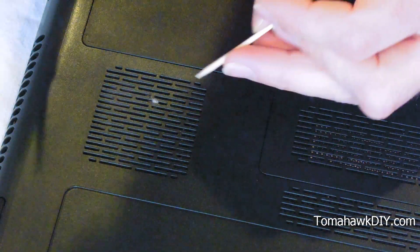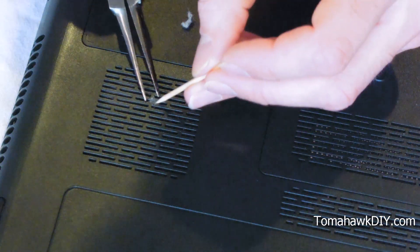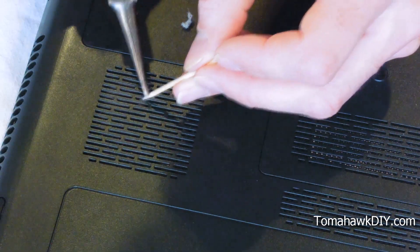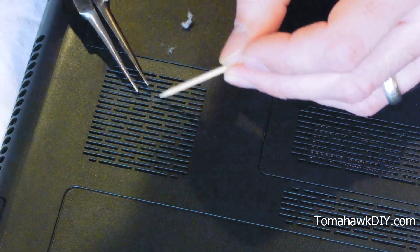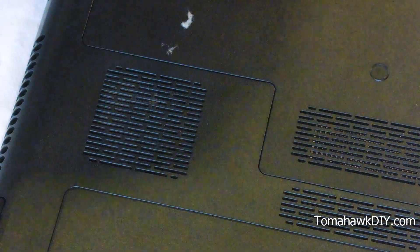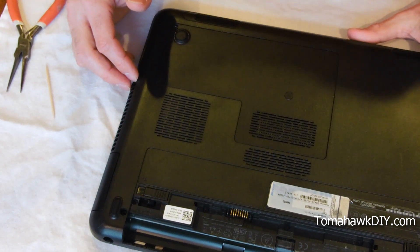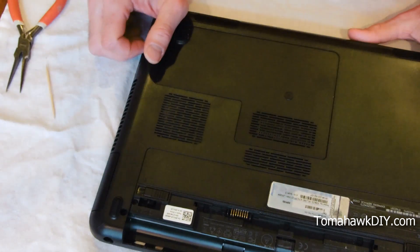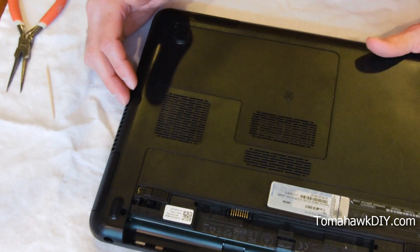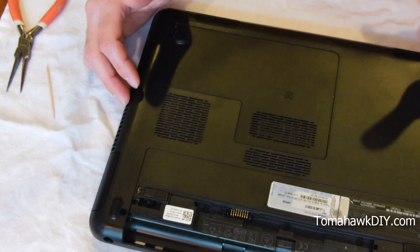I can see a whole big wad of dust right under the grate here. I think I got it. That's a fairly simple, straightforward way to try on a first pass at getting the heat exchanger cleaned out so your fan works better, so your computer stays cooler, so you don't burn your lap, and so you don't burn your computer up. Though computers oftentimes will have a safety in them, so they will shut off if it's getting too hot — which is what mine has started doing recently.